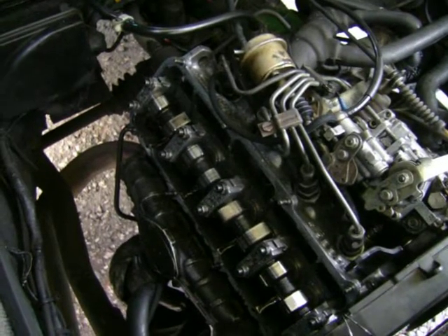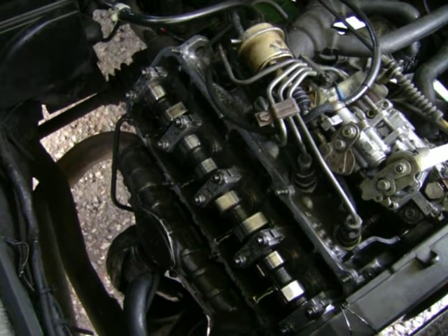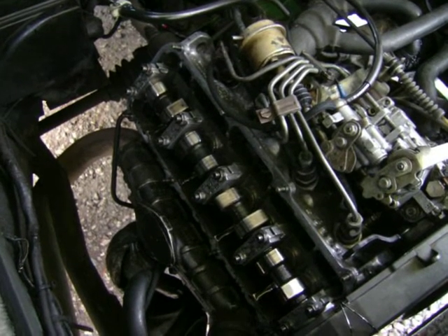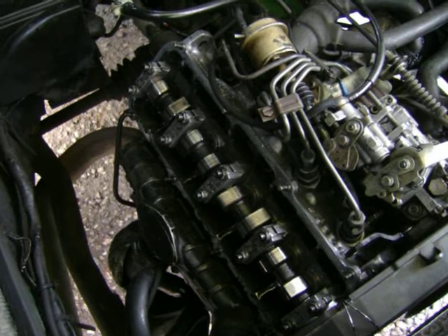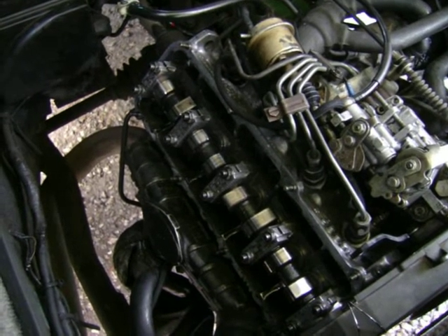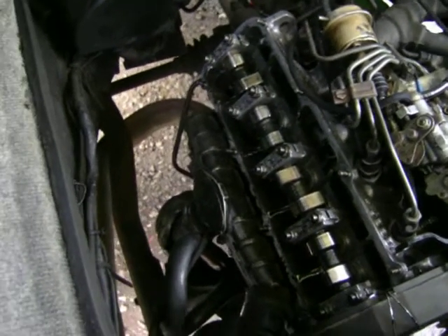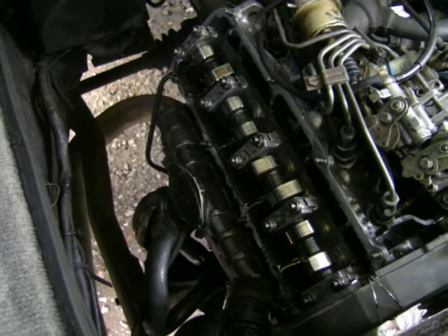Hi all, just thought I'd show you my hydraulic cylinder head conversion on my VW 1600 diesel solid lifter block. This is actually a JX motor in a T25 wedge-shaped van, but the thing is you can't get the solid lifter heads anymore.